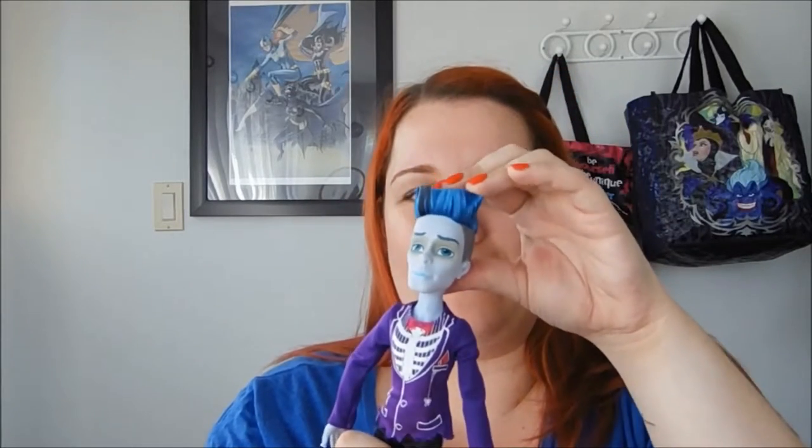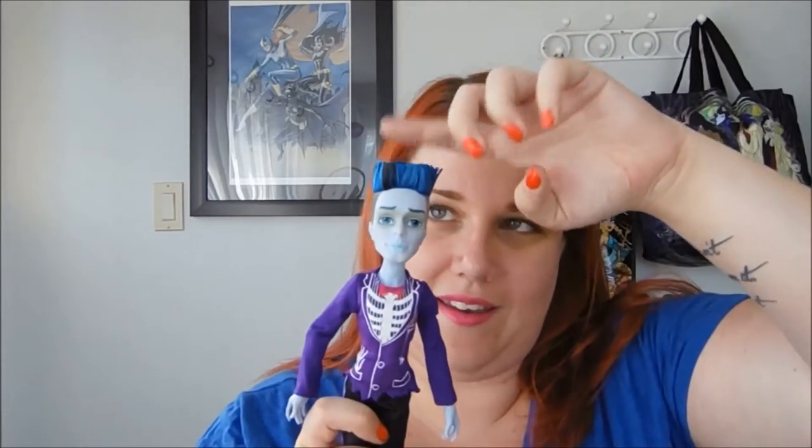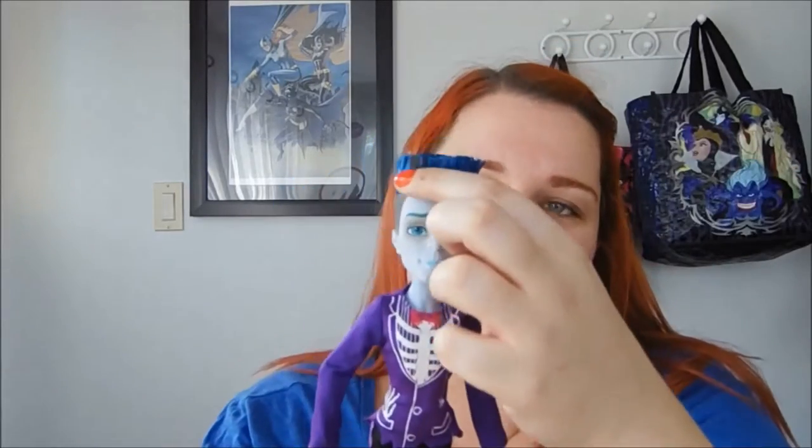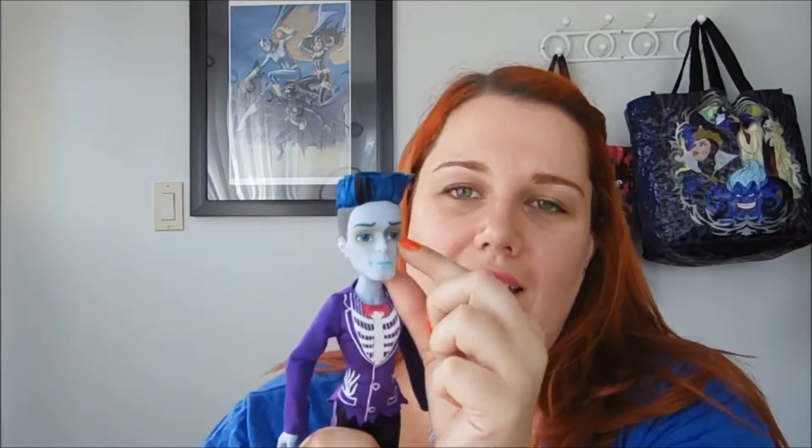His hair is the same basic style as the other Slow Mos — that straight up-and-down paintbrush kind of deal — except he has a black streak in the front, which is different. His face has this dark mask around his eyes. I don't think it's supposed to be like makeup or anything, but it makes him look a little more sunken, which I dig. I think that's cool.